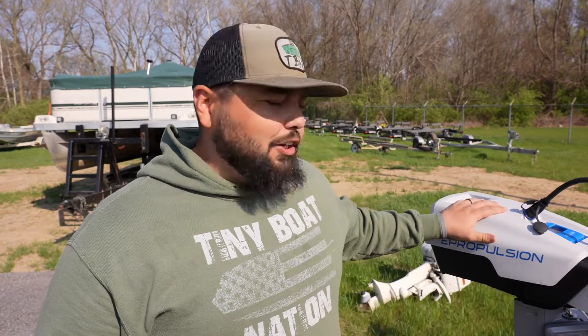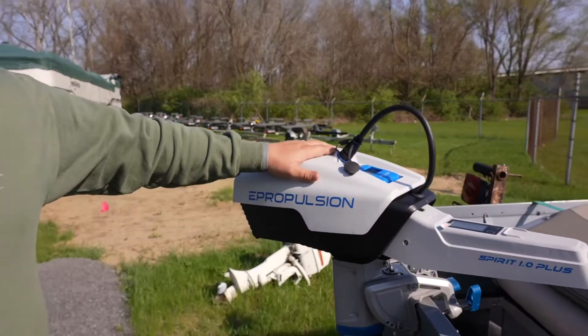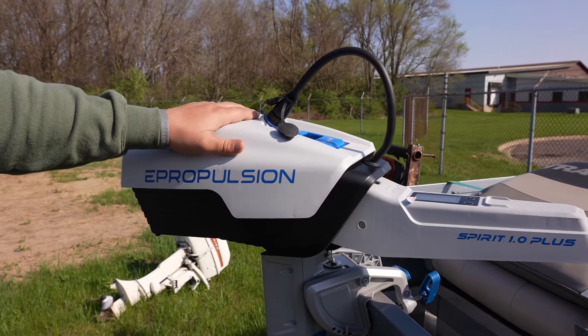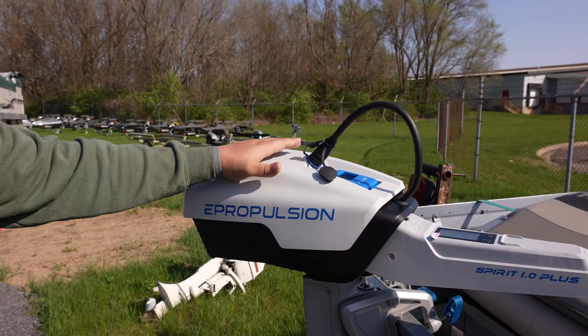The number one question we get asked on our e-propulsion electric outboard motors is: what shaft size do I need? It's a little bit confusing right off the bat because the measurements and the name of the shaft of the motor don't quite line up to your typical short shaft or long shaft that you find on your gas outboard.